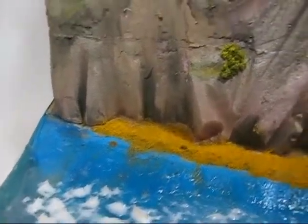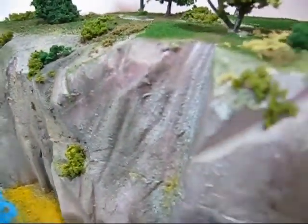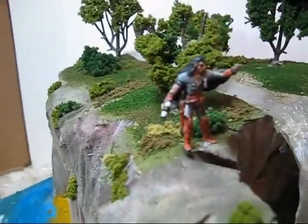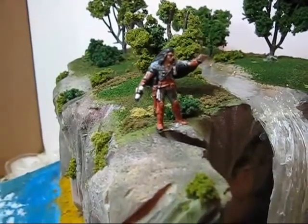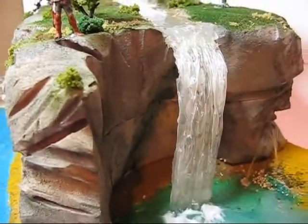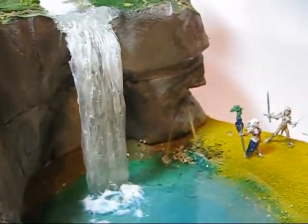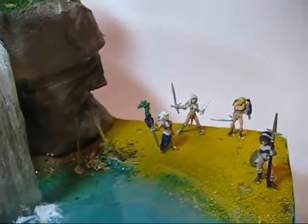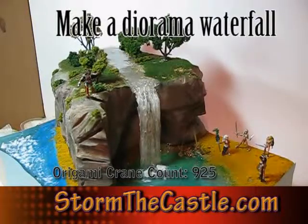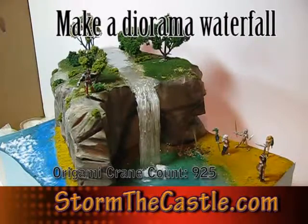It's a scene from every swords and sorcery movie ever made, and you know it well. We have a hero — an adventurer traveling through the woods — and he stumbles upon a beautiful little grotto with a waterfall and green and blue water. It's a secret little place, but it also has a group of warrior women, adventurers too, contemplating whether or not they should take a swim. Hi, it's Will from StarbuckCastle.com, and that was a little introduction to my new series of tutorials.